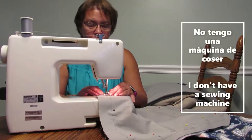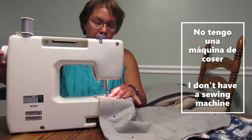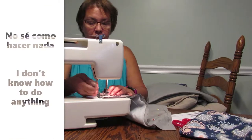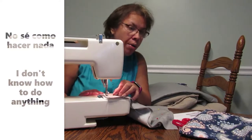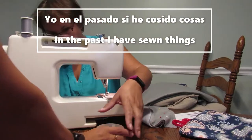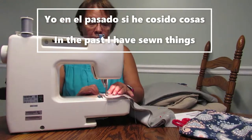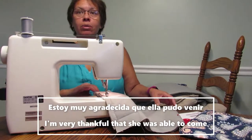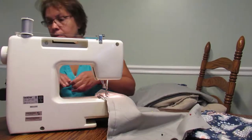Y gracias a Dios que tengo a mi mamá porque no tengo una máquina de coser. Entonces ella pudo venir y traer la que ella tiene. Y también, si tuviera una máquina de coser no importa porque no sé cómo coser. Bueno, yo en el pasado sí he cosido cosas, pero eso fue hace mucho tiempo y también fue con la ayuda de mi mamá. Entonces estoy muy agradecida que ella pudo venir y ayudarme con todos estos proyectos.